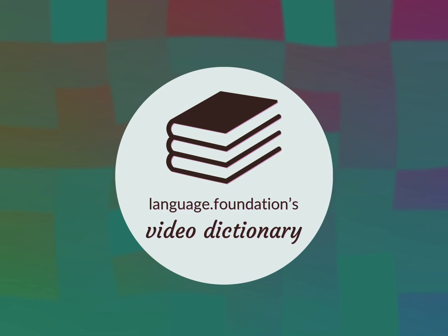Language.Foundation's Video Dictionary, helping you achieve understanding.